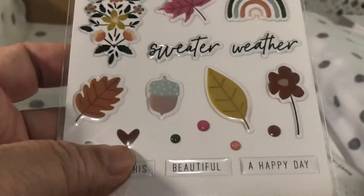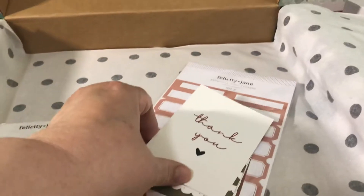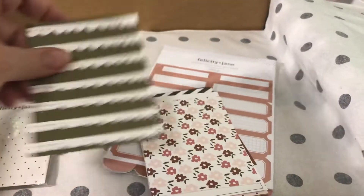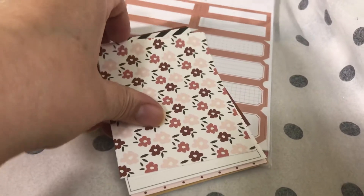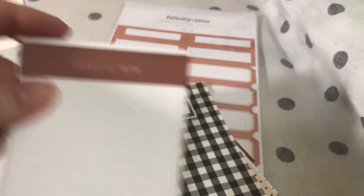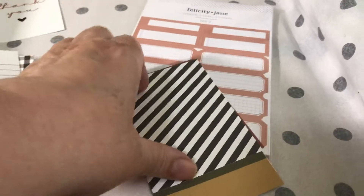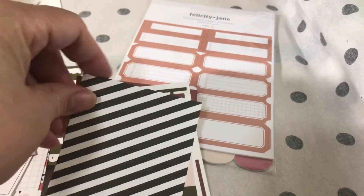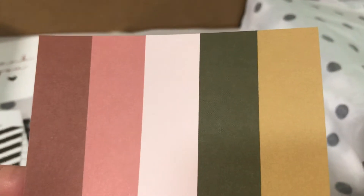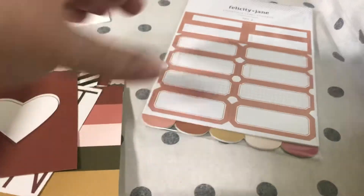You get epoxy stickers with this kit — they're really pretty because they're shiny. And you get 3x4 cards, which are really pretty. There's a thank you card that comes with it too. Let me quickly go through these cards so you can see them — they're absolutely cute, I love them. I always love the colors of the kit.